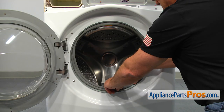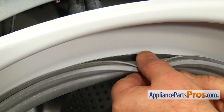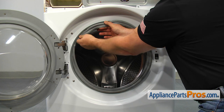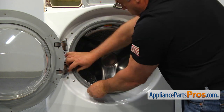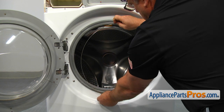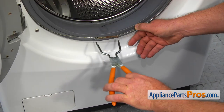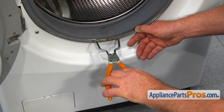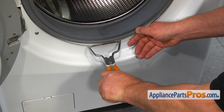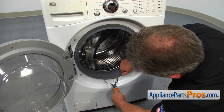Install the door boot seal over the front panel lip. Place the other boot clamp in the groove with the spring at the bottom. Place the front boot clamp around the door boot seal with the spring at 6 o'clock. Insert the clamp pliers into the spring loops, stretch the spring and install the clamp into the groove.